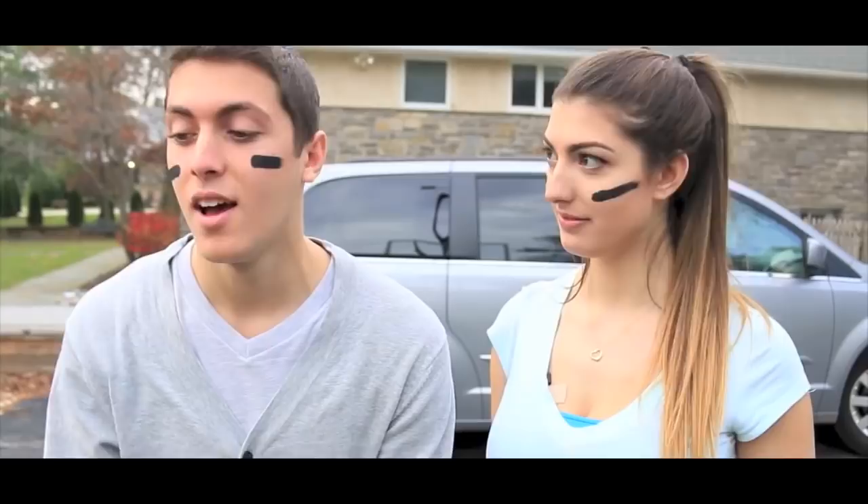I know you guys want a girlfriend-does-my-makeup tag, but it's kind of embarrassing to me. If this video gets 100,000 likes — the second we hit 100,000 likes, we will start filming. You'll actually let me do your makeup. Yes.